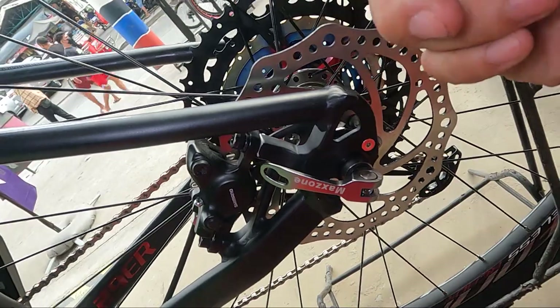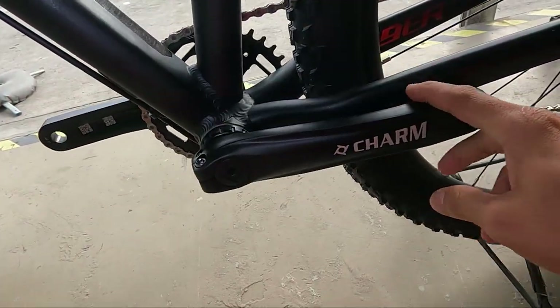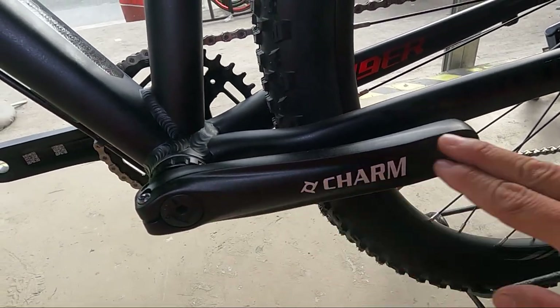Papalitan mo lang ito, mga ka-erb — nakatornilyo yan. Tapos yung nandun sa harapan, nakatornilyo din. At ito yung ating crank arm — syempre, Prowheel Charm, aluminum alloy.